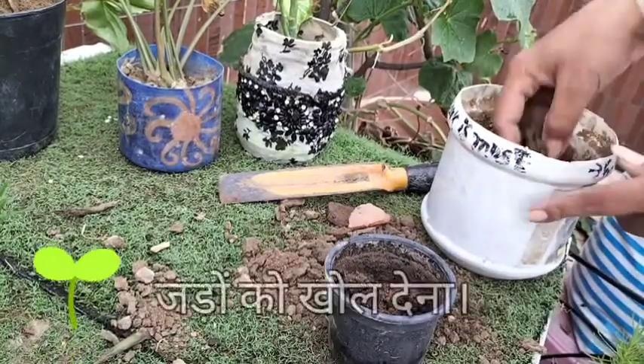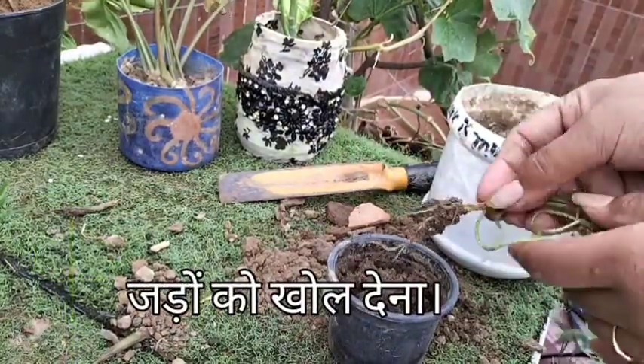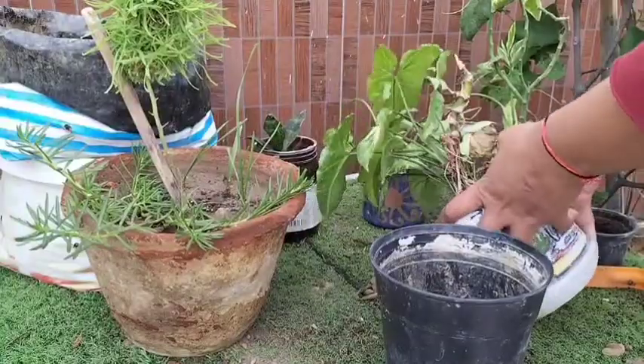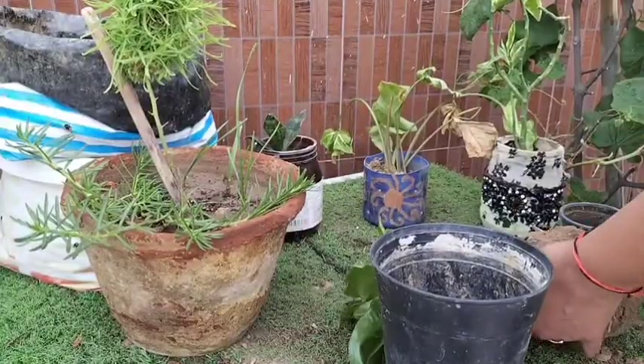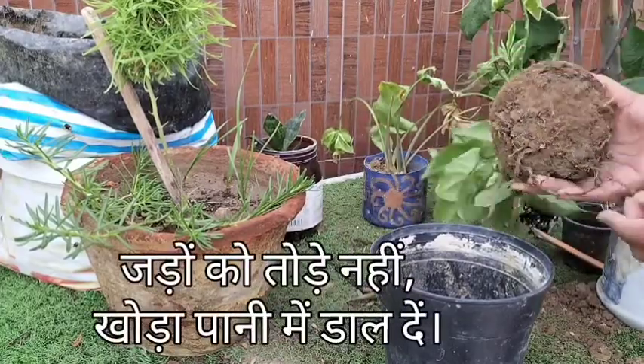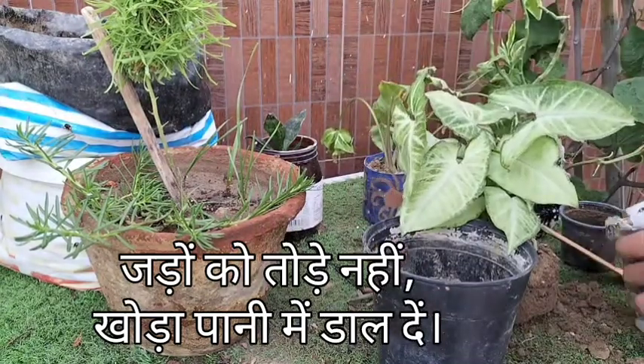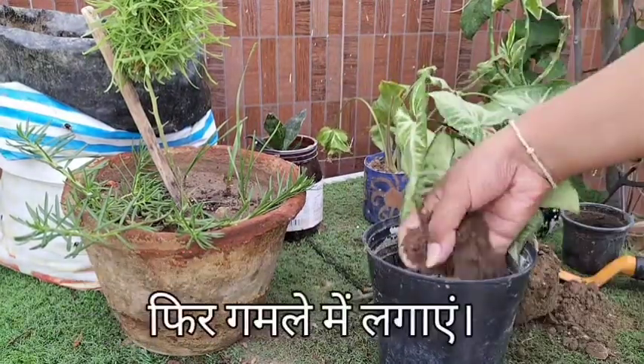Mistake 3: Breaking the root ball completely. Instead of breaking the entire root ball, loosen it gently with your fingers. If the roots are very tight and deeply tangled, soak the root ball in water for a few hours.